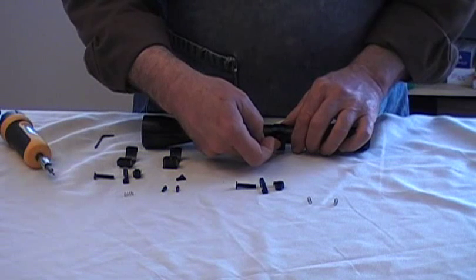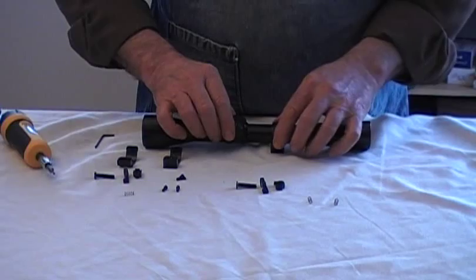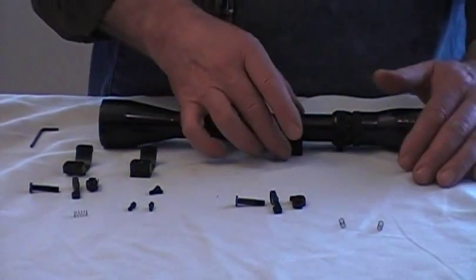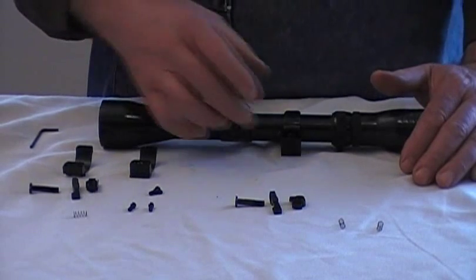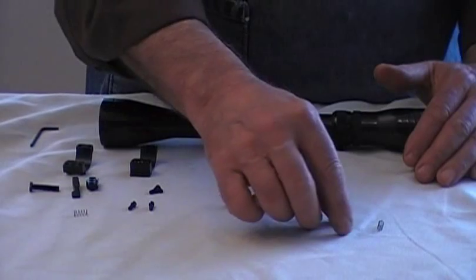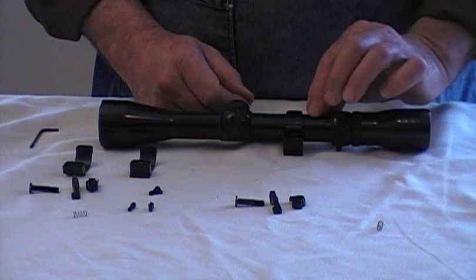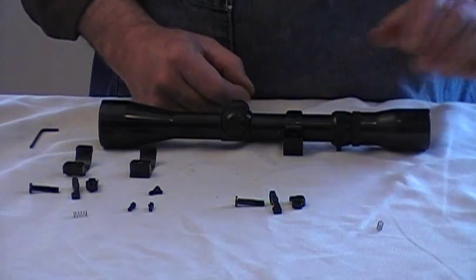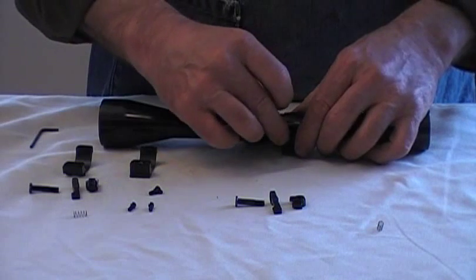We've torqued the screws on the bottom. The top screws are just in place — they're not tight, and you can see the ring slides. The hole in the ring is precision machined on a CNC machine; they're round and not going to scuff up your scope tube. You can adjust them where you need to. There's plenty of adjustment for smaller diameter scope tubes — a few thousandths smaller, it'll easily accommodate that.